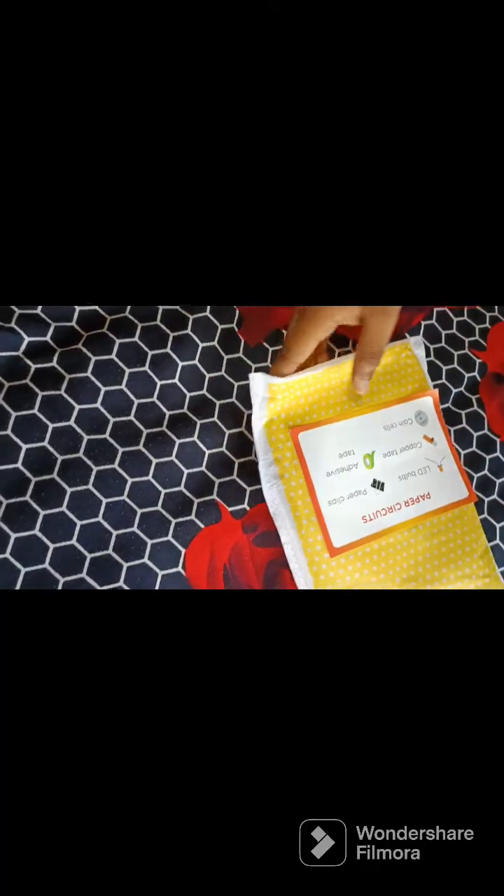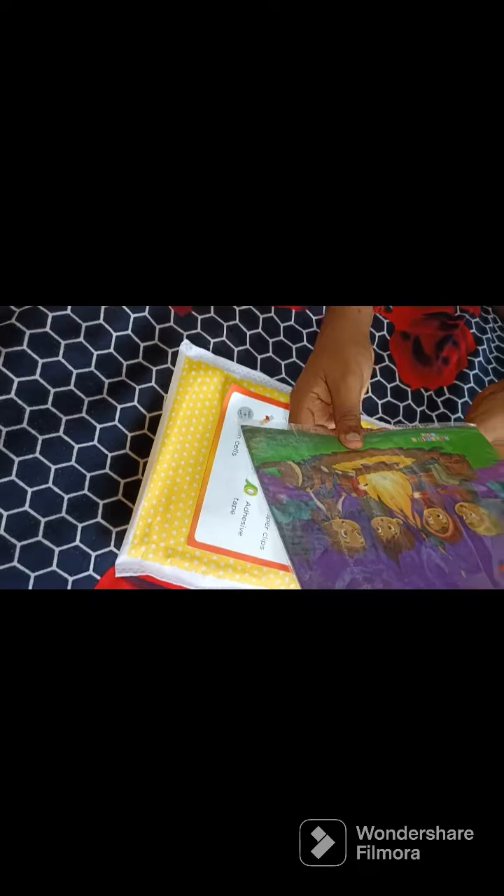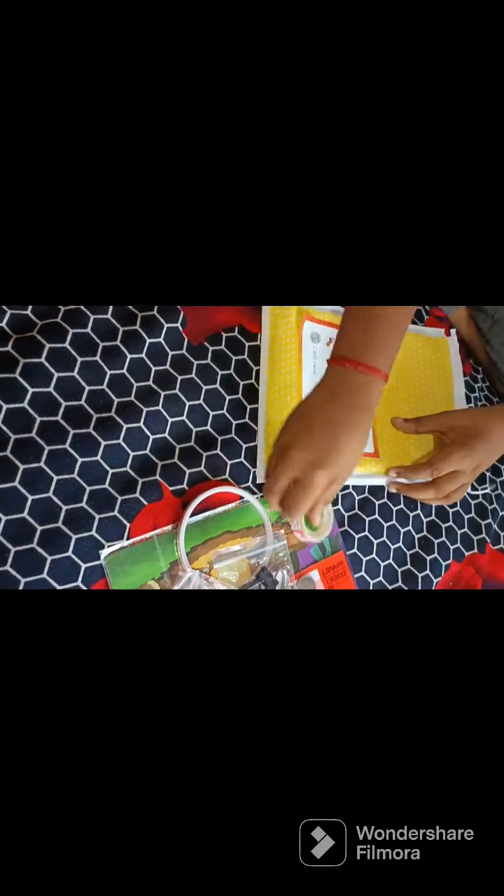This is the paper circuit kit. I am opening it. Inside we have the paper, the copper tape, the lithium cells, clips, LED bulbs, and the adhesive tape. This is the material, so we can proceed with our experiment.